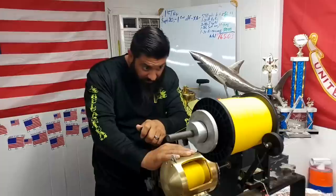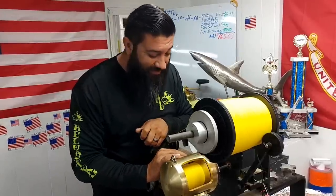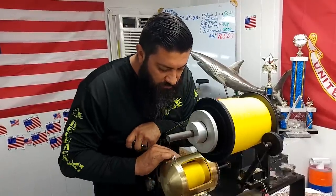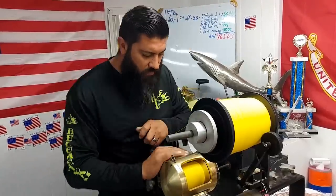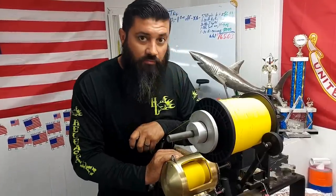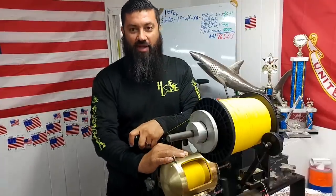700 yards — getting up there. 800 yards. Almost missed it — it's actually 810, but right up in there.